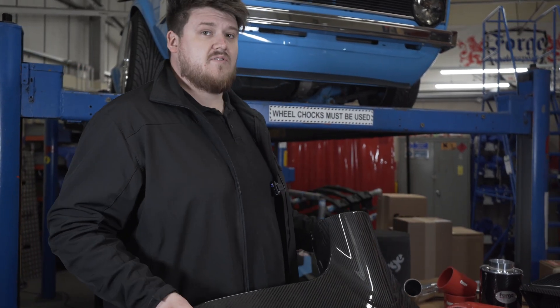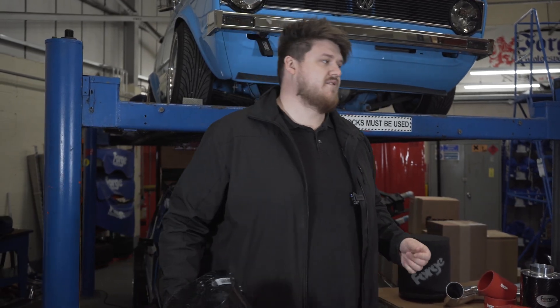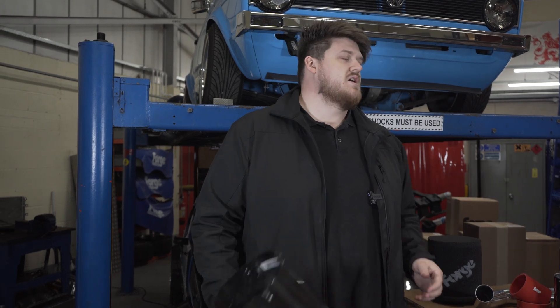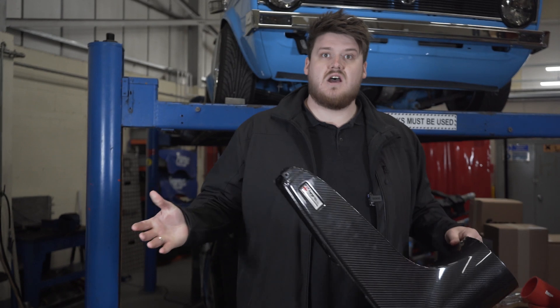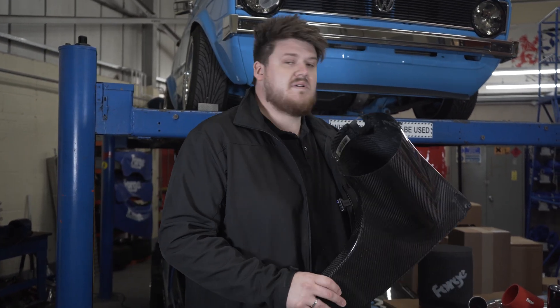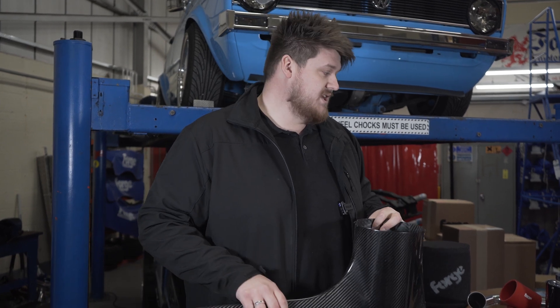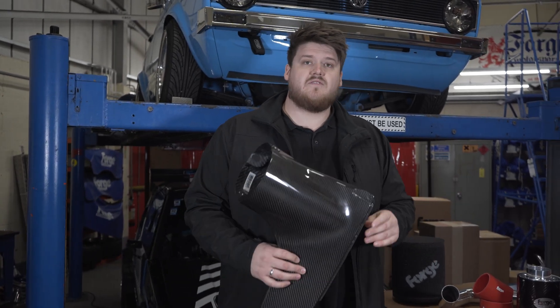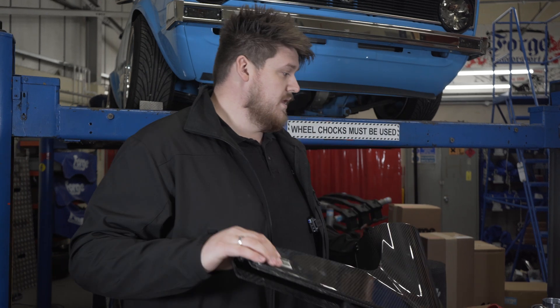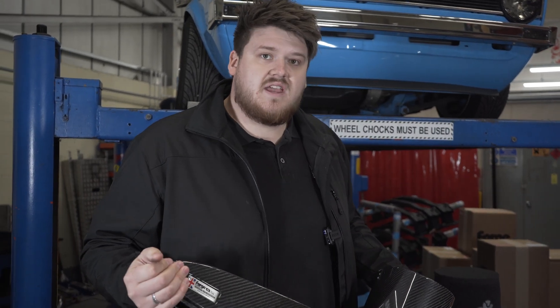We also offer induction kits for a massive range of vehicles — anything from your Audi, BMW, Citroën, Seat, Skoda, Porsche, Nissan, Honda, Hyundai, Toyota, and many more. Our range is huge, covering anything from a one-litre engine to a big three-litre twin-turbo V6, and everything in between.